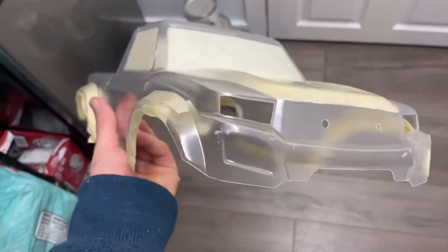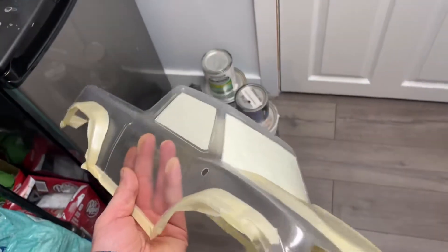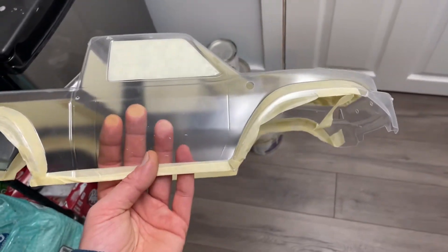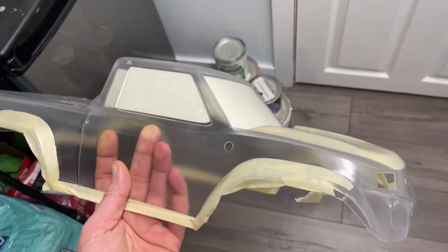I think I'm going to go copper with the truck and then black around where all the tape is. We'll see how that goes. The only thing that kind of sucks about a pre-cut body is I don't have any plastic to spray to see what the colors look like. But that's okay — I think I'm going to go copper, just something different I haven't seen.